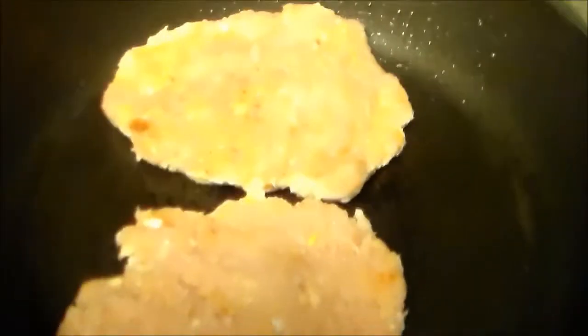So the chicken cooks quicker, I made them kind of thin. I also forgot I was going to throw on some red pepper, so I just wanted to get this on. We'll be right back.